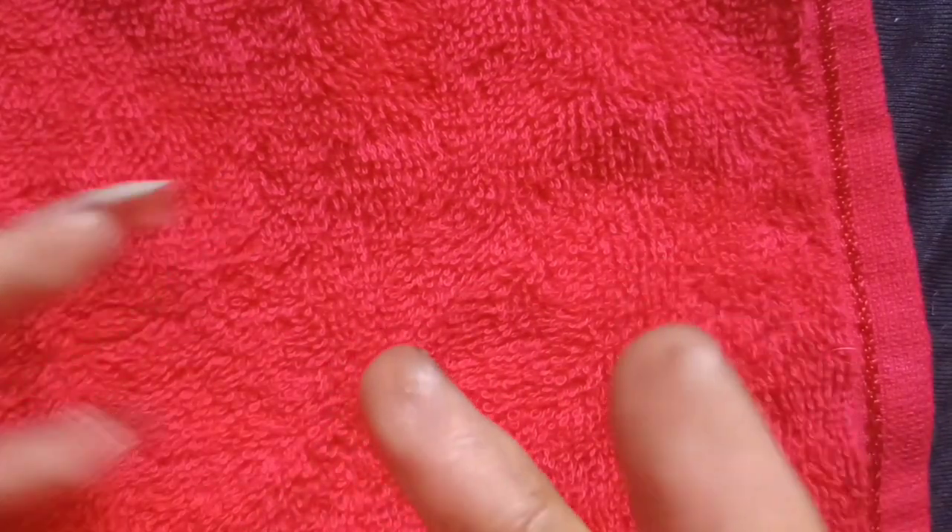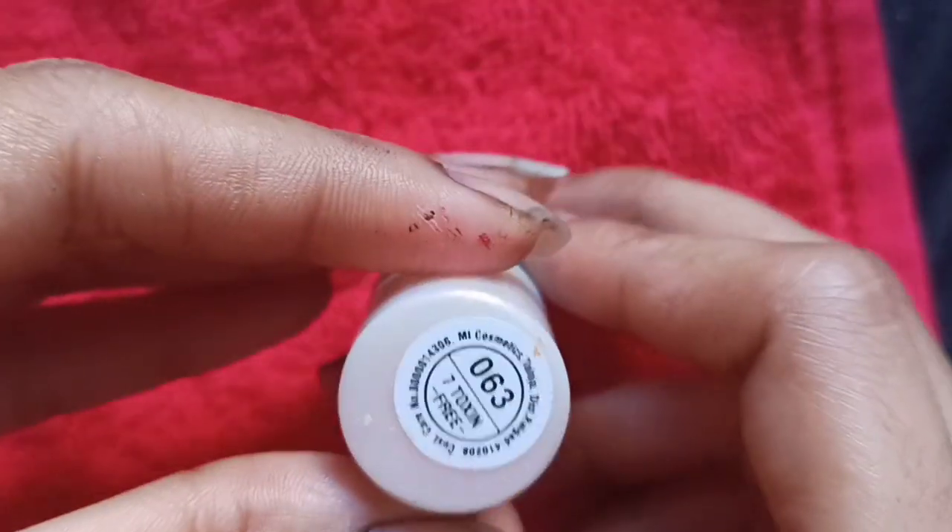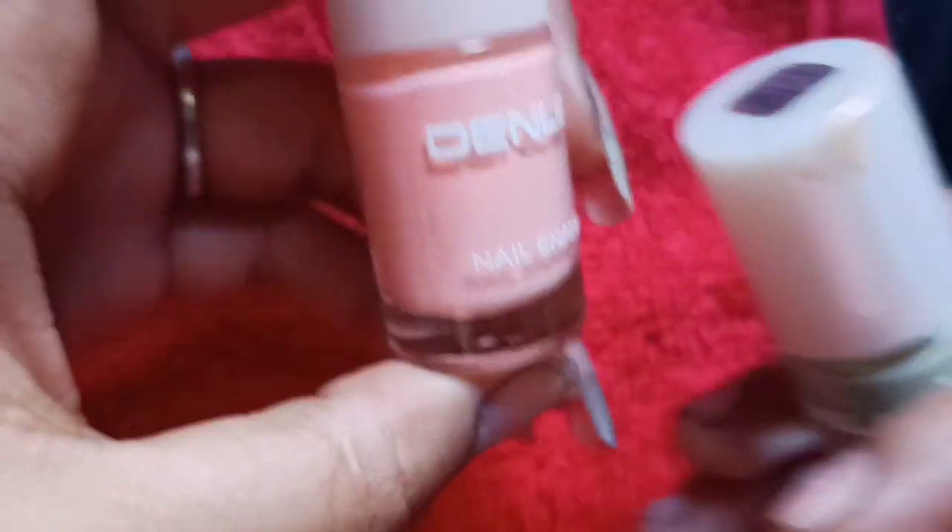You will need 5-6 nail colors for today's nails. First, I will apply a background color and for that I have taken this pink color. I think this is a brown shade from Blue Heaven Company. This is sky blue — you can see it is sky blue, shade number 063. And this is green shade. And this is light orange shade.